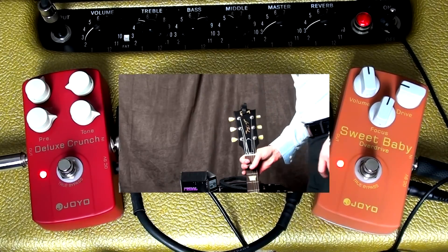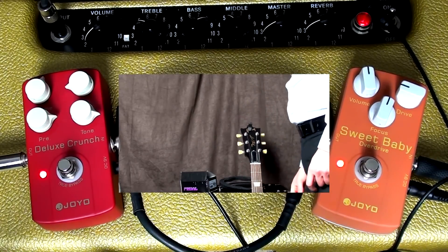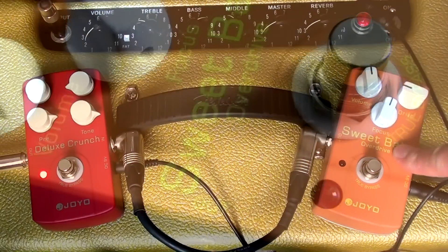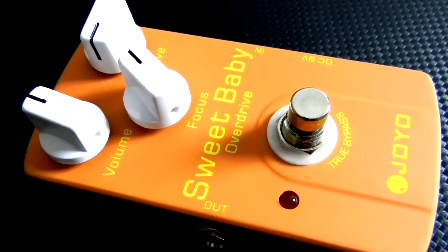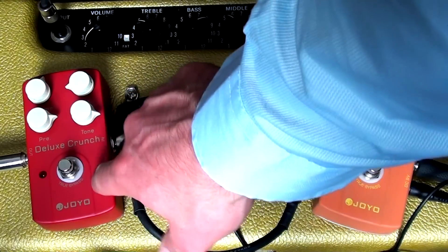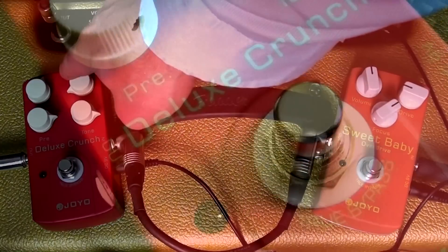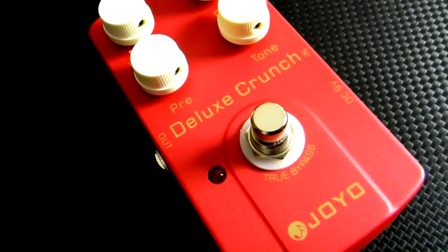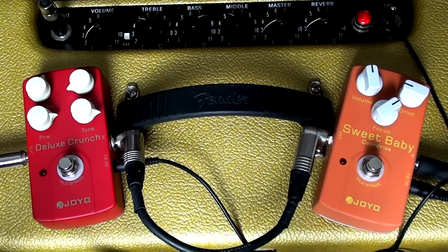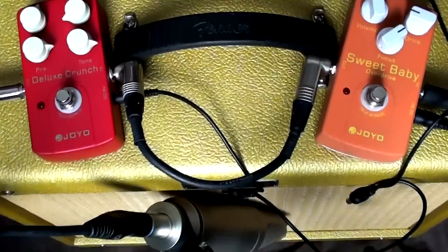These are both very different pedals and both will appeal to people playing different kinds of music. The one on the right, the Sweet Baby, is more of your subtle amplifier tube breakup kind of tone, whereas this one kind of gets there at lower volumes and then goes balls to the wall right at the end. Both are cool — it just depends on what sound you're looking for.